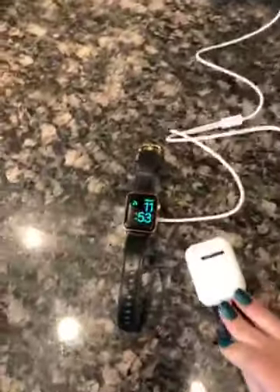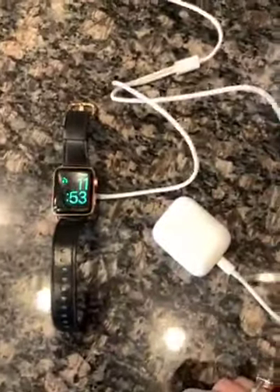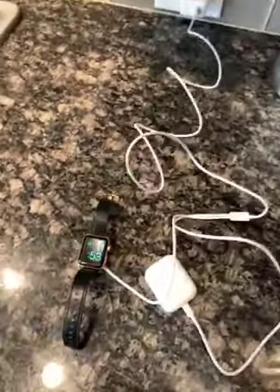I'll try my EarPods on the other side. It's hard to do one-handed — there we go, they're charging! Cool, it works great. It's a long cord, which is perfect by my bed, so yay!